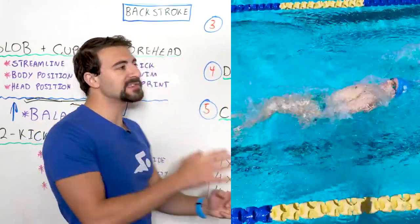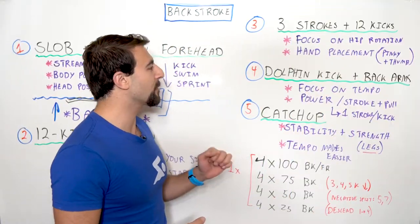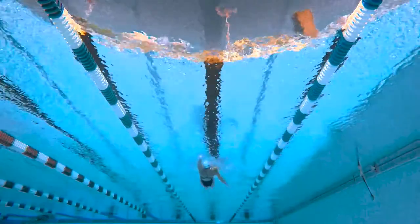When you're doing one stroke cycle, that should actually be two dolphin kicks. You want to lunge your body through the water. This will really increase your tempo and force you to speed up your arms.